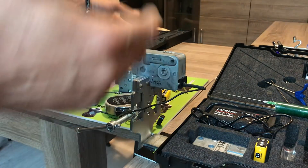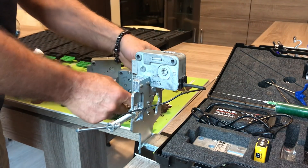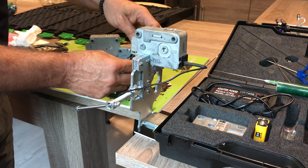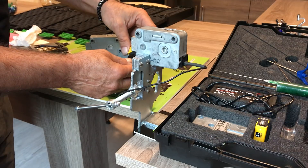In the case the lock lost the memory, or something happened with the code or with the electronic or mechanic, you have an option to open this lock like this.